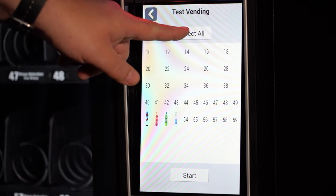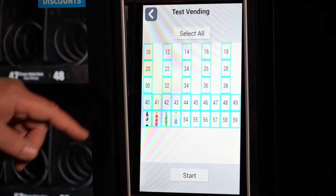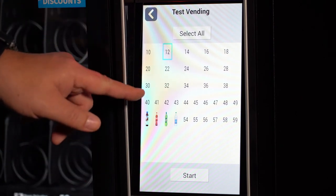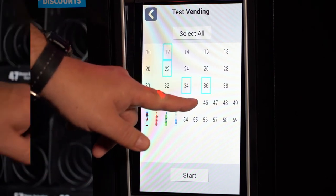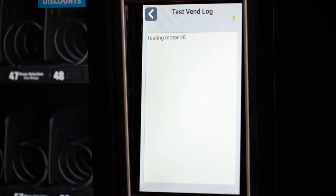You can select all the motors to do a test vend, or you can select individual motors. When the motors you want to test are selected, press Start to begin the test.